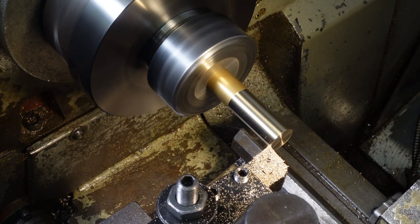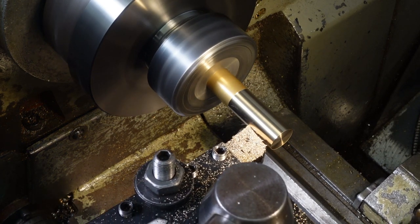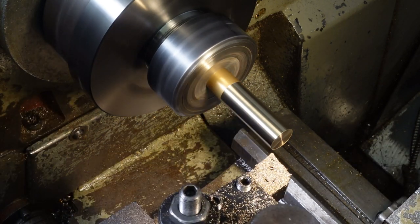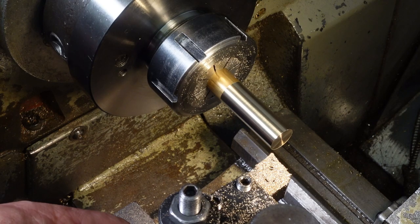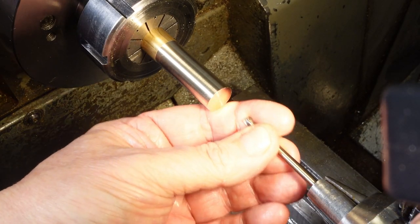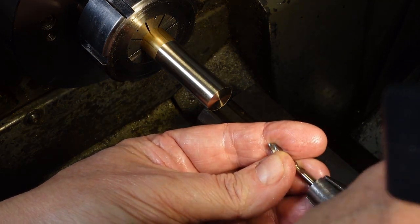Those of you who are paying attention might just spot the delicately executed edit where I realised partway through making the hole that the stub drill I'd picked for its stiffness and general niceness was rather too stubby. So I swapped it for a job-length split point cobalt.